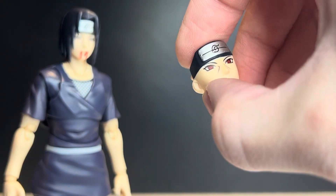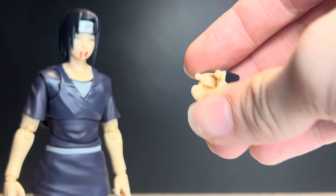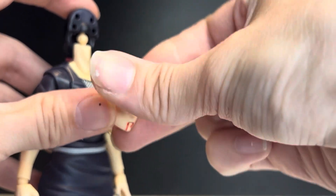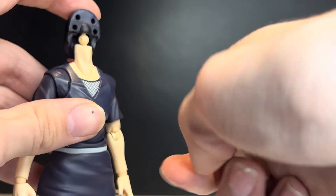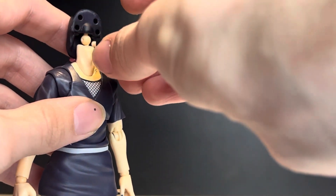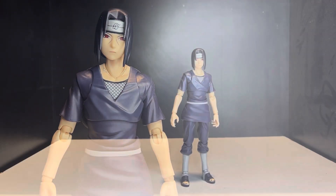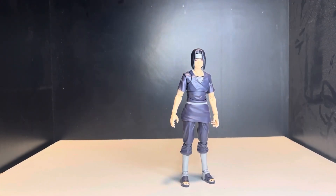To swap faces, first take off the hair piece — it just pegs off from the top. Then remove the face, which has pegs on the back. All faces use the same peg system. Place the two pegs on the bottom row and pop the new face in, then reattach the hair piece. That's how you swap the faces.